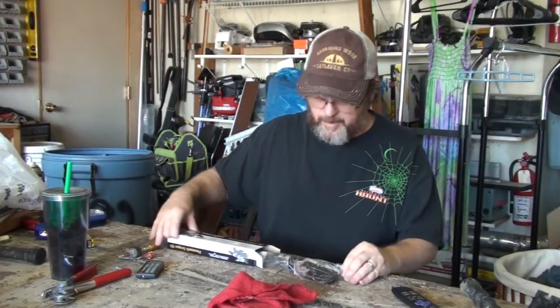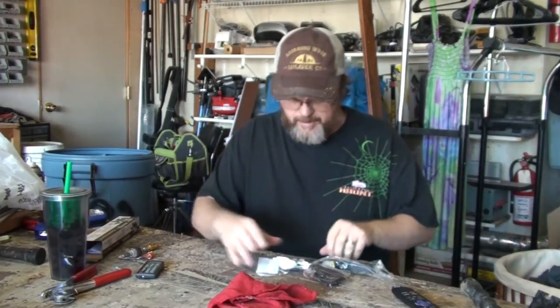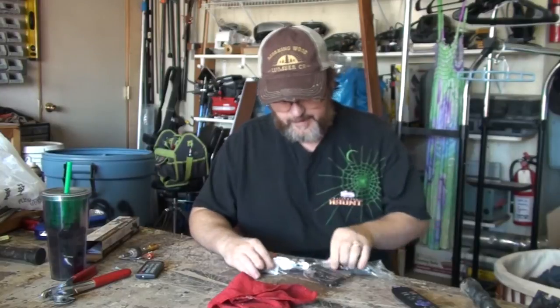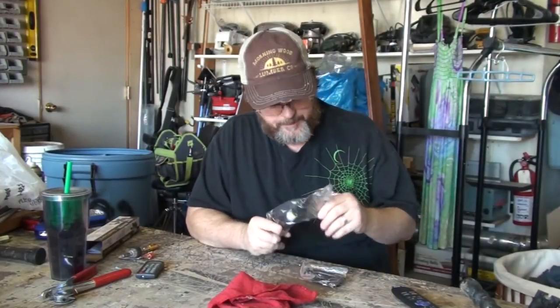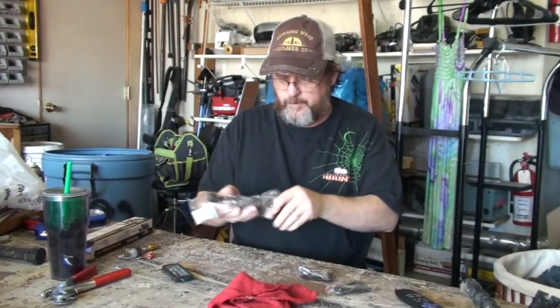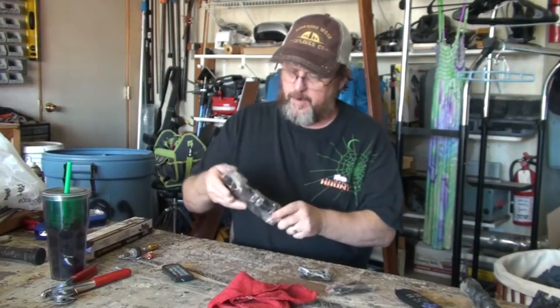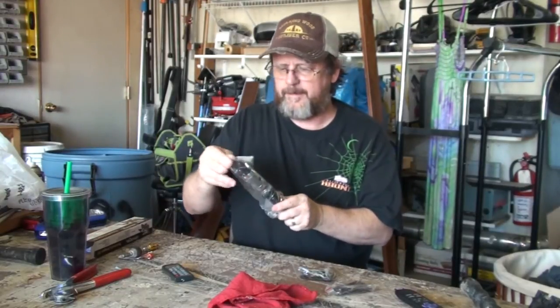I need to scrape some old glue off the floor and some other stuff that's just stuck to there - it's probably concrete. I've tried a lot of different things and I got these gigantic scrapers, so I decided I needed a pneumatic scraper. I looked around - I could find one for like forty dollars on Amazon, and I could get one at Harbor Freight for sixteen dollars.